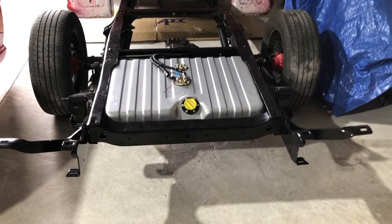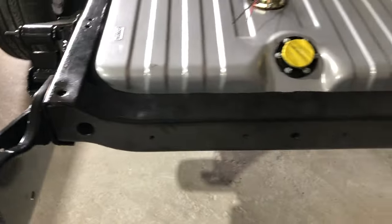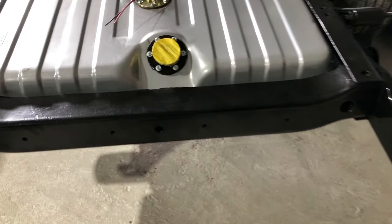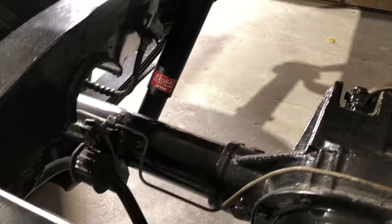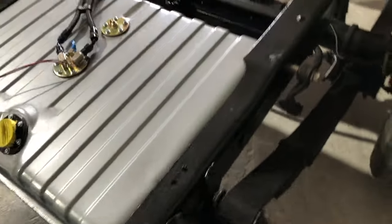Before I install the bed back on, I wanted to go ahead and do the bumper brackets and add the back brace that I showed earlier, run all the fuel lines, and also run the brake lines so that that's all done when I put the bed back on.